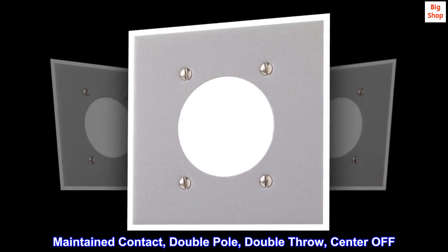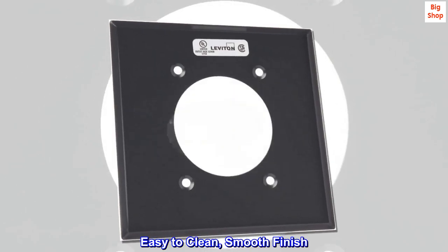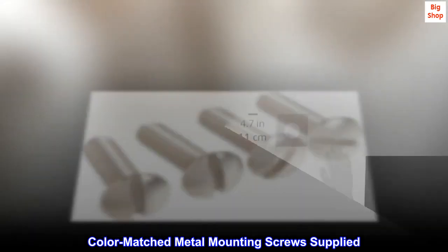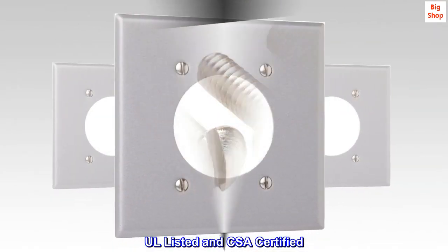Maintained contact, double pole, double throw, center off. Easy to clean, smooth finish. Non-combustible. Color-matched metal mounting screws supplied. All listed and CSA certified.